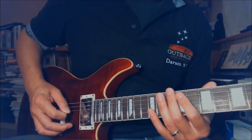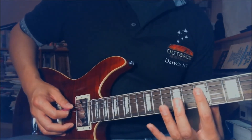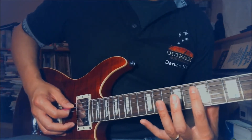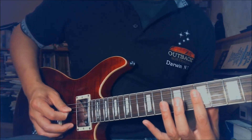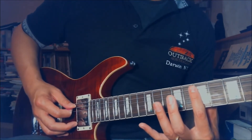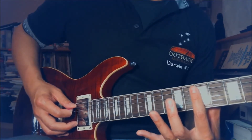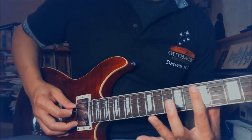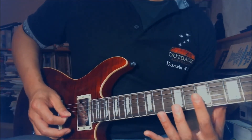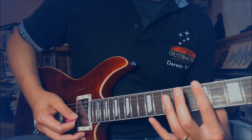Once you get that down, you can play the 7th fret with your index finger. Again, it's not exactly over the 7th fret — kind of in between the 7th and 8th on the wire. Barely touching the string. Barely touching the string at the 7th fret, between the 7th and 8th fret actually. You pick it and let go of your index finger. You can do it all the way down.